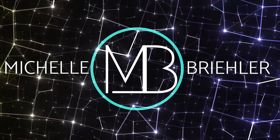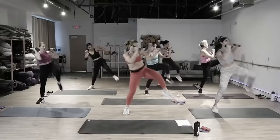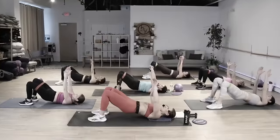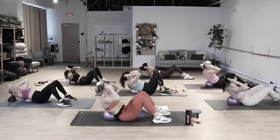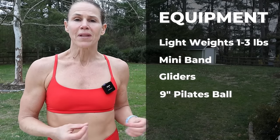All right team, grab that sweat towel because it's power hour. We're going to be doing standing cardio core today — it's a 30-minute steady state getting you into that zone 2 for fat burn. We've got 15 moves, 30 seconds of each move with an 8-second transition, and we're going to do this for 3 rounds. We're then going to transition to floor work using different pieces of equipment to really activate deeper in the abs, the glutes, and that midsection. For the standing cardio core, use light hand weights — I'd suggest 1 up to 3 pounds. For the floor work, we'll be using a mini band, gliders, and a 9-inch Pilates mini ball.